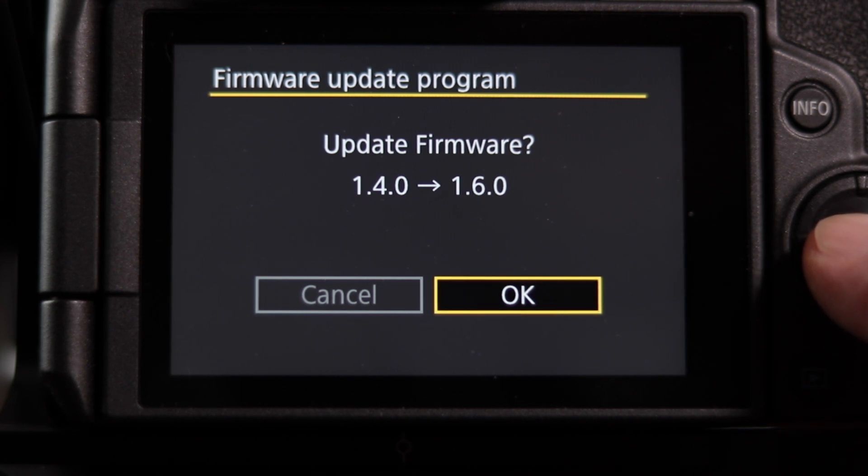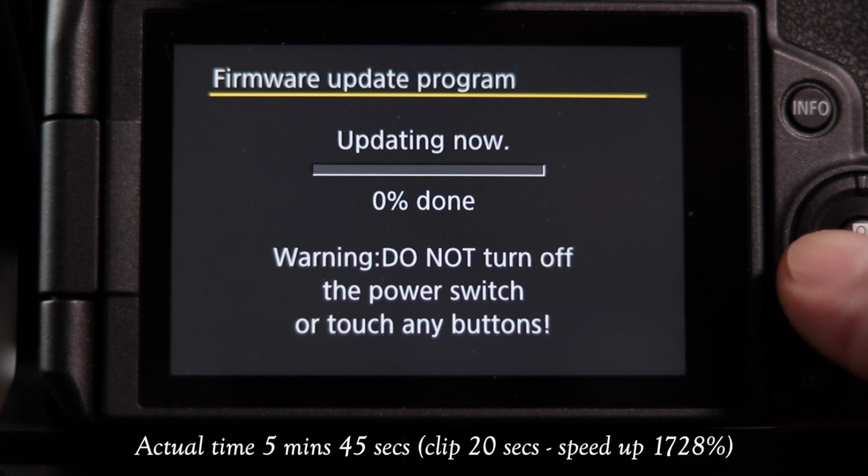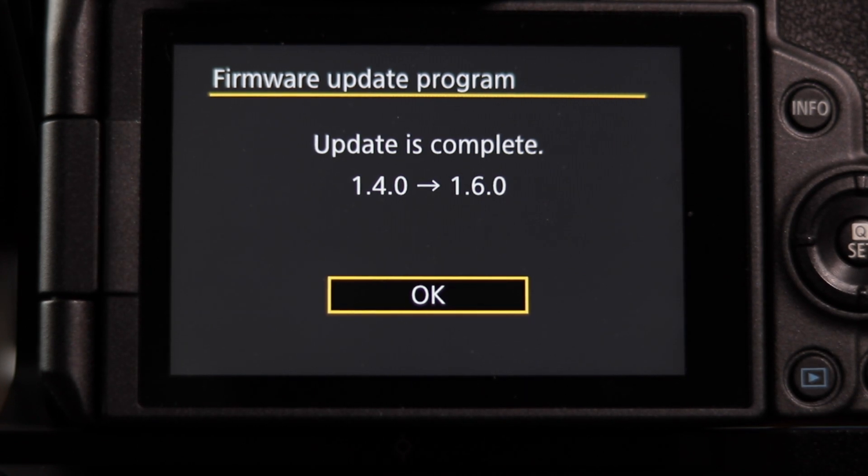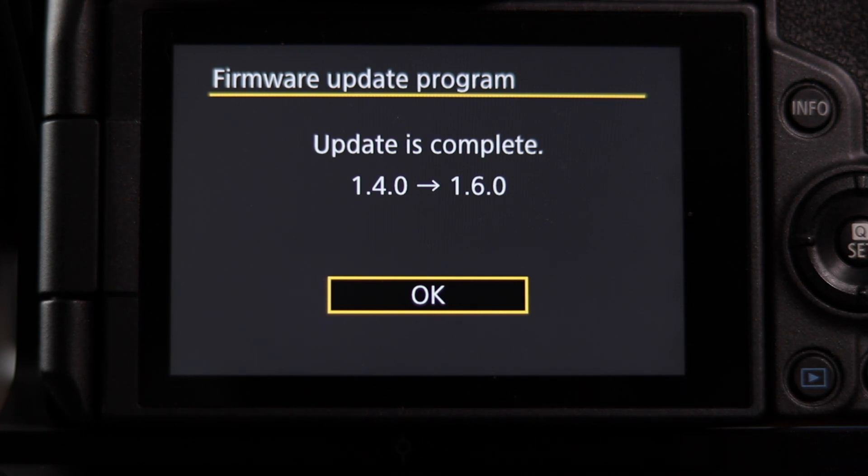This is going to take about a minute or two, so stand by. Now that we're complete, we're up to 1.6.0. One thing I forgot to mention before: please charge your battery before doing this, because you don't want the update to fail mid-process or you'll cripple your camera and have to send it back to Canon.